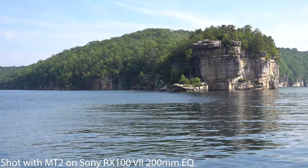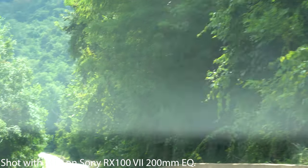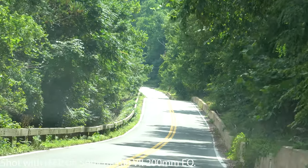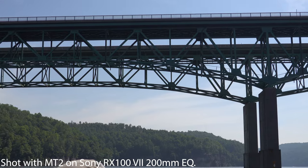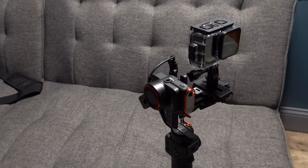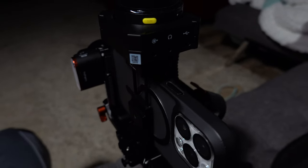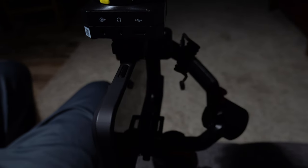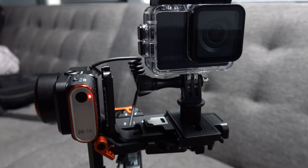This is especially noticeable when using a telephoto lens — up to 200mm equivalent — where you really start to see the tilt effect. I didn't have much of an issue staying at a consistent speed, but the moment you start moving around or using this from a car, for example, it gets very difficult. The camera will start tilting when you go around corners, and it's very difficult to compensate for with the stick.